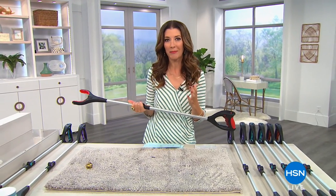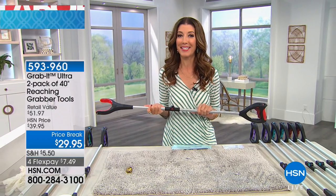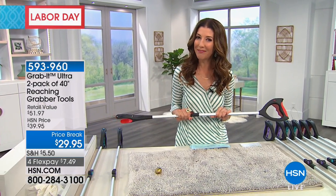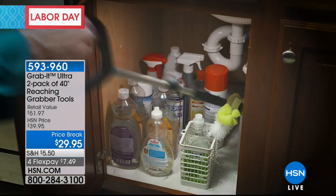Maybe you've seen some of those infomercials where you've seen a really great product and you're like, that looks awesome, but is it really as good as they say? Well, we're going to put all these great products to the test and we're going to give you some of the best deals in the country. We're going to kick off our hour with the set of Grab It grabbers. This is called the Grab It.